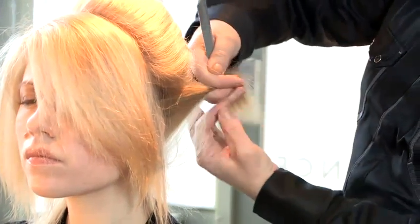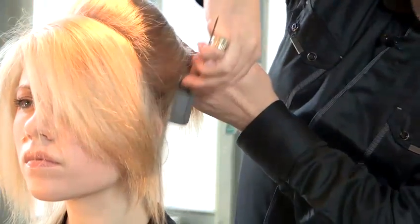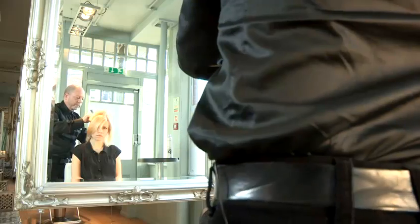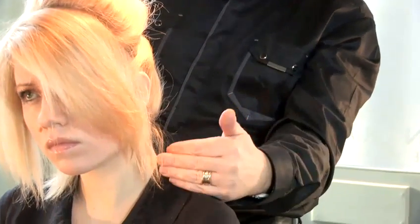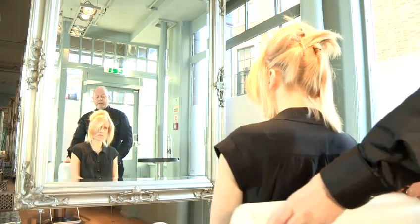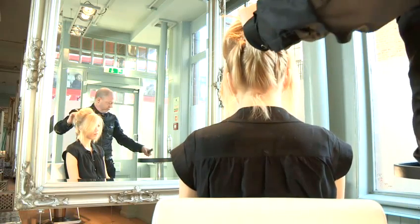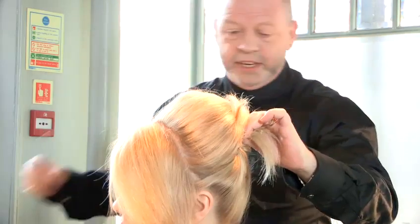Now I'm taking the side panels and bringing them up. A little bit of spray just on the bottom bits. Again, twist, bring it in, and grip. This is fairly short so there might be little bits that come down — you can leave them down or you can take them up with some spray. I'm going to take this side, do the exact same thing, twist it, and pull it up. By twisting you're actually making the hair tighter, and that means it will actually stay up better.